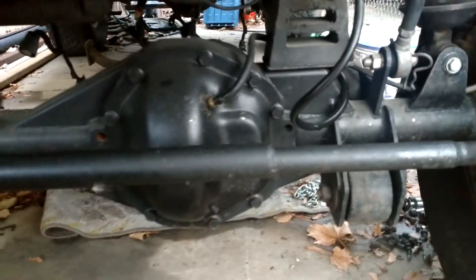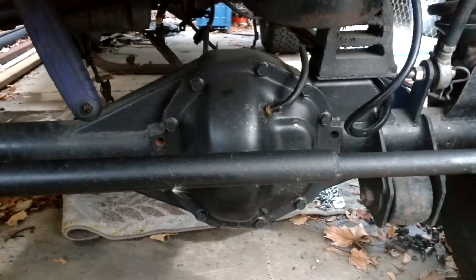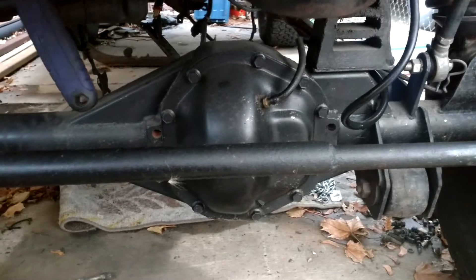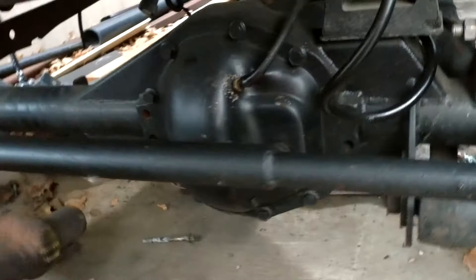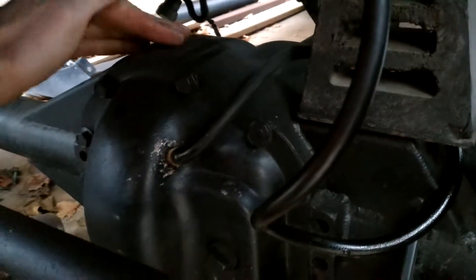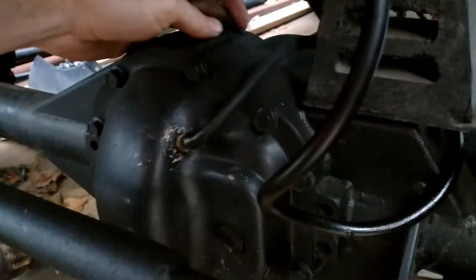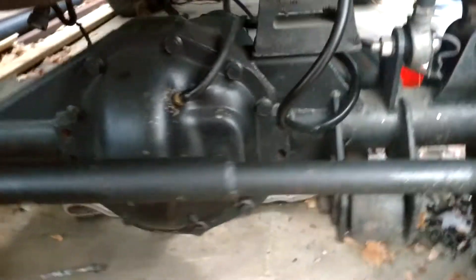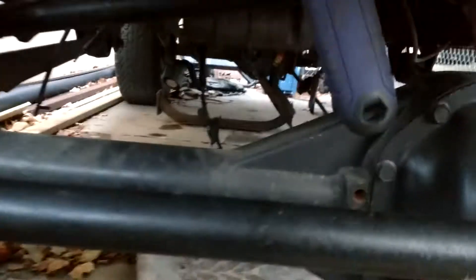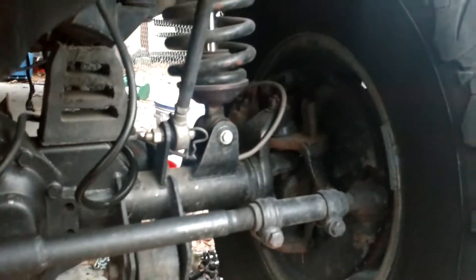It is quite a bit bigger. However, that is the diff cover off my other 44, so the covers are the same size — it's just the housing itself that's literally bigger. It's kind of hard to show, but there's usually a big rib right here on the 44s that drops down like a half an inch. It does right here as part of the casting, and it ends up going all the way across. I've welded in gussets. The entire front axle, other than the C's, is TIG welded — all of the tabs and everything are all TIG welded.